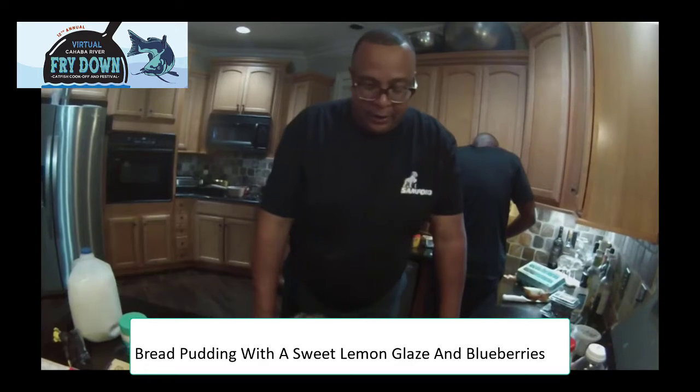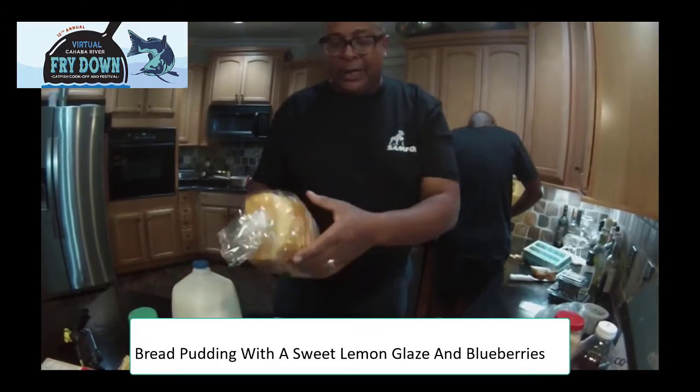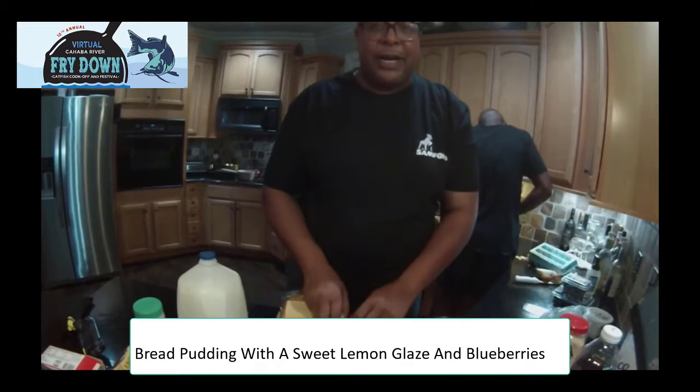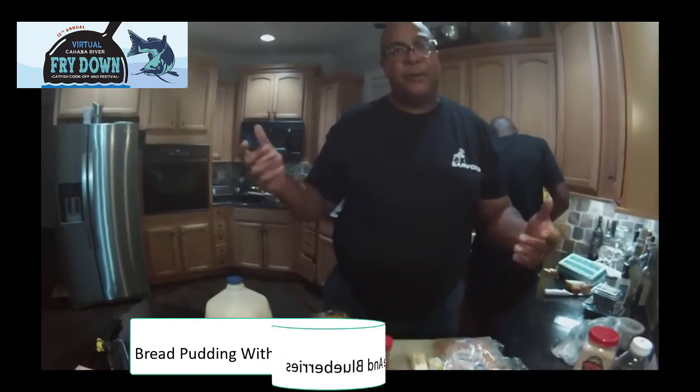I'm going to go ahead and start with the bread pudding, because that's what's going to take the longest. Bread pudding is so easy because it's only a few ingredients. We have milk, and today we're going to use Librio's bread, cinnamon, vanilla extract, eggs, butter, and light sugar. That's all it is to it.